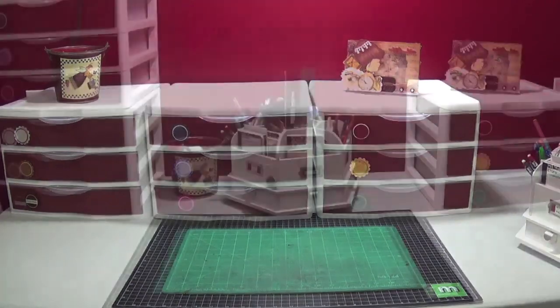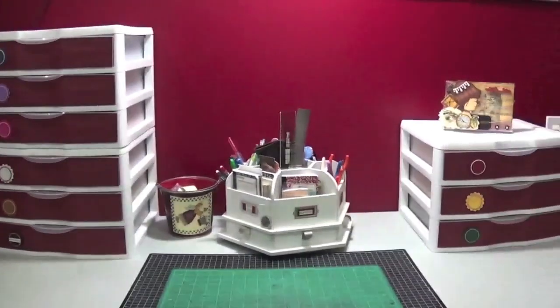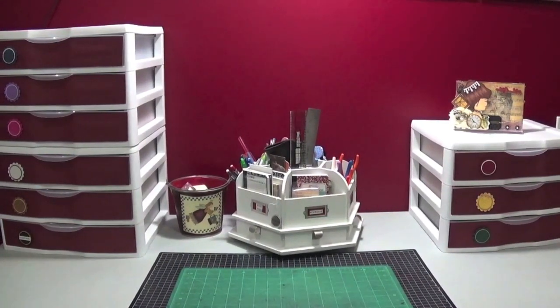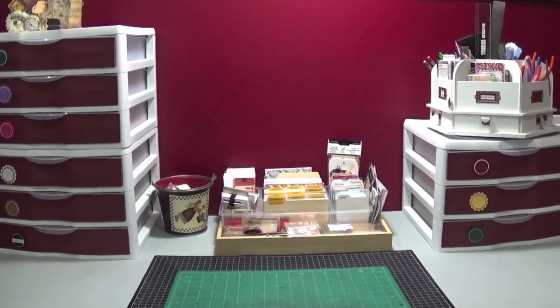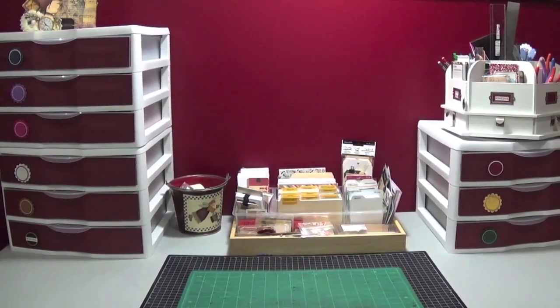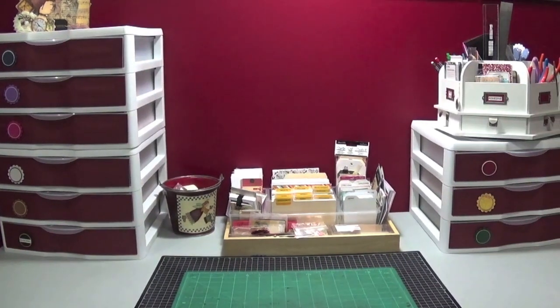These drawers are stackable, so I put two here and one over there with my spinny thing in the middle — but that doesn't work because it's still going to scratch my wall, and one is higher than the other so it's not symmetrical. I moved my spinny thing up on top, which is good because when I pull it forward it spins without hitting the wall, though it might be too heavy for that drawer unit. I put my journaling cards in the center just to fill the empty space.